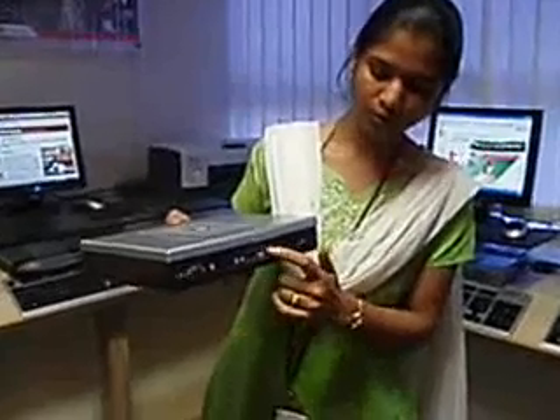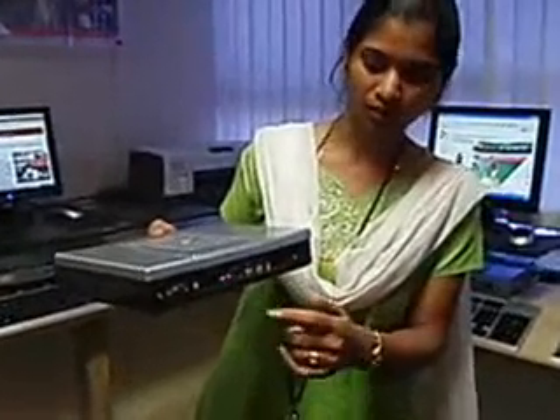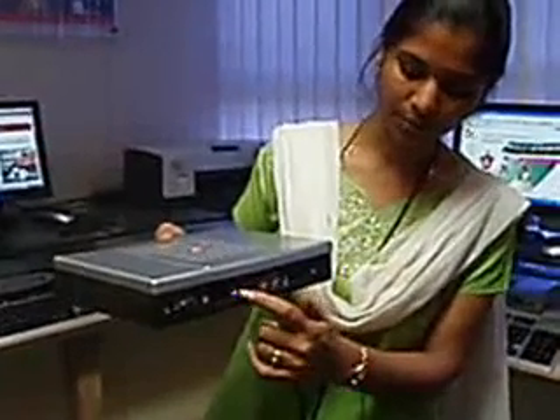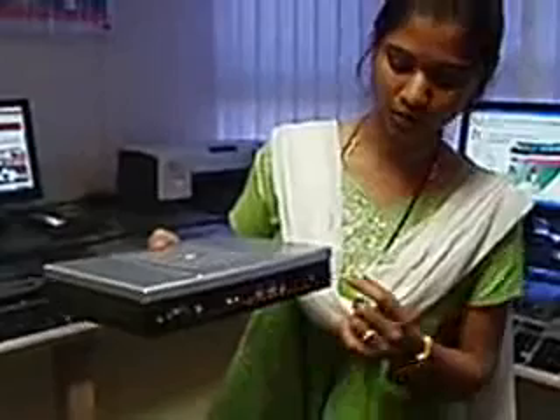This is for USB ports where you will be connecting keyboard, mouse, or any USB devices. This is the Ethernet connection port where you will be inserting the cable. This is the mic in and mic out. And this is the cover.